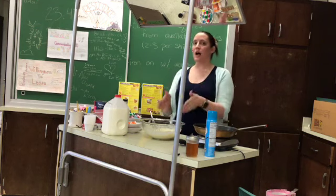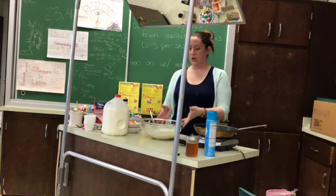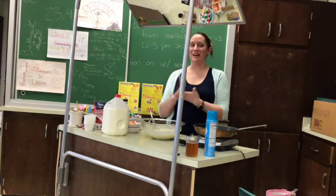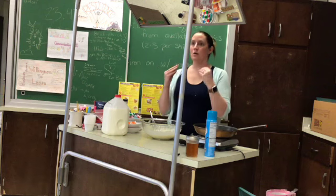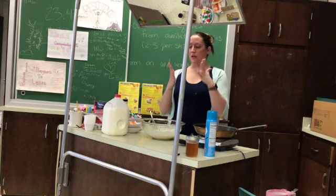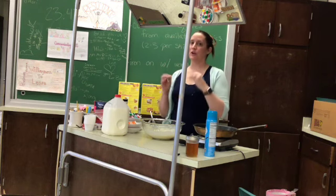Do not over-mix it. It will be lumpy — you want it to be lumpy. Don't over-mix it. At this point it is time to dye your batter. You're dyeing your batter the same color as your kitchen, so whichever color kitchen you're in is the color batter you are making.